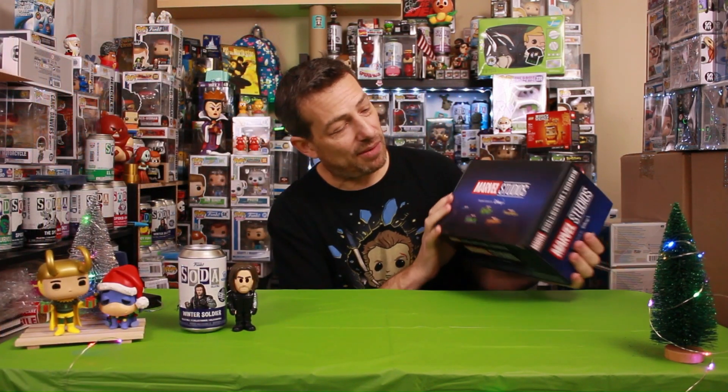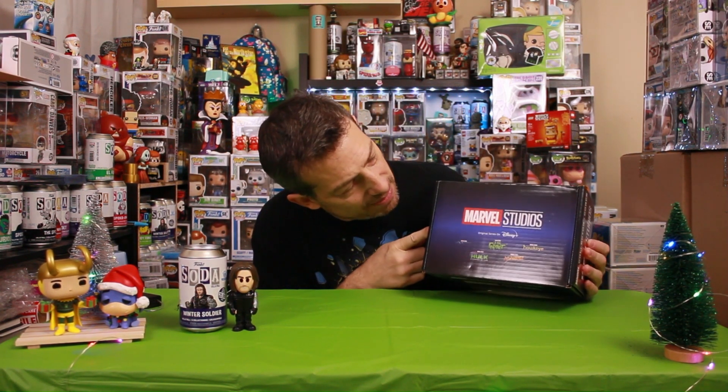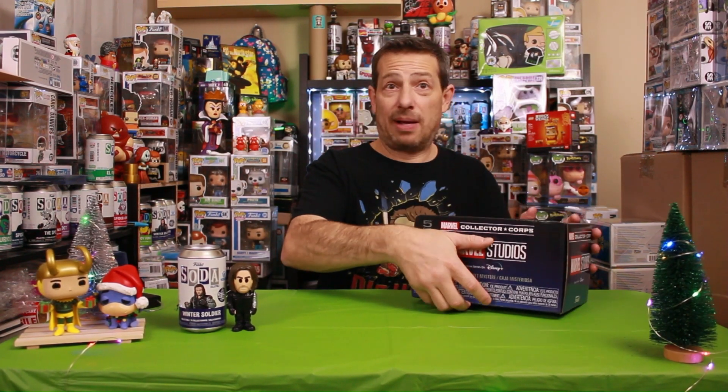The Disney Plus Marvel Collective Core box. We've got Moon Knight, She-Hulk, I Am Groot from the shorts, there's a Miss Marvel, and something Hawkeye. You guys have probably already seen what's in there, but we'll do it mystery style real quick.